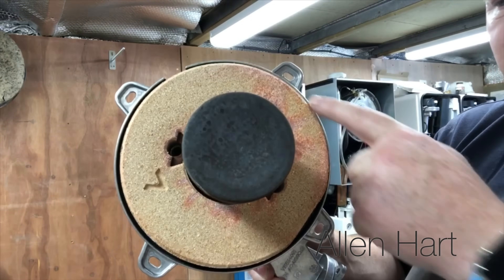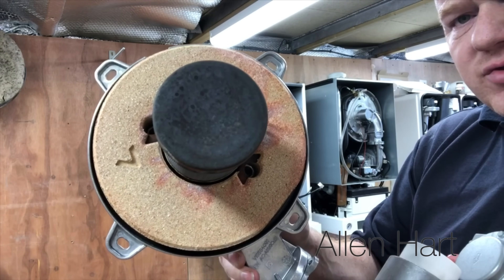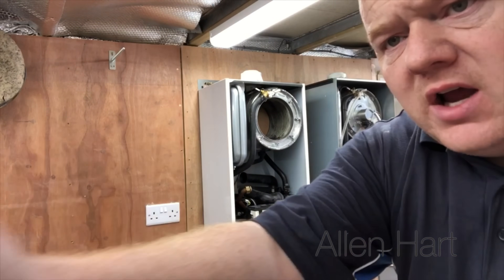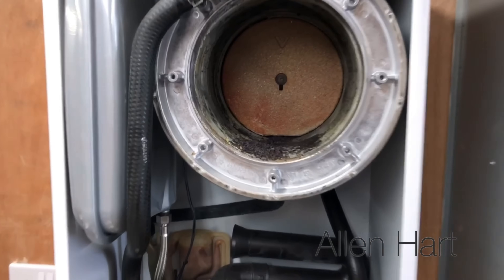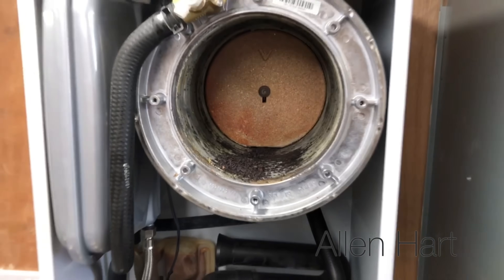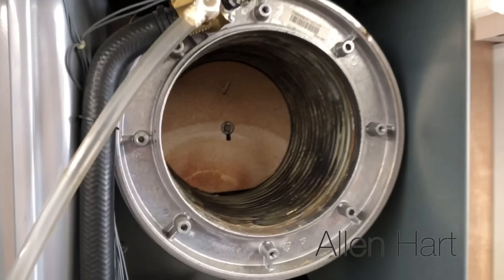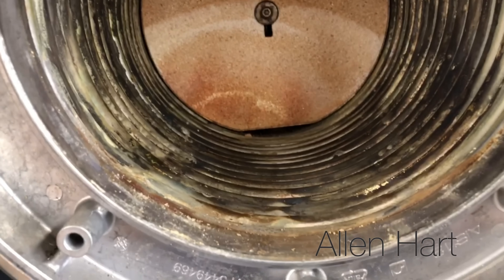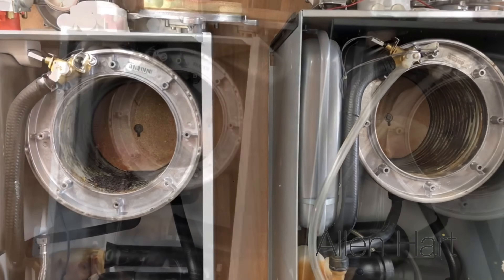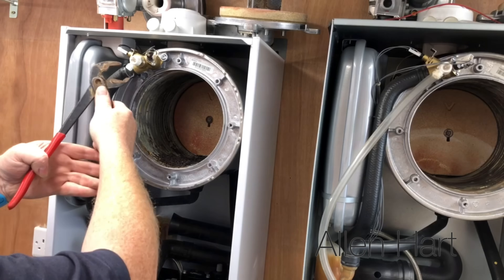If you're going to strip one of these down, check the seal in here — you may need to change that; check the manufacturer instructions to double check. Looking inside the boiler, this one clearly hasn't been serviced since it was installed. The one on the other side is a lot cleaner, so that's obviously been serviced more often.